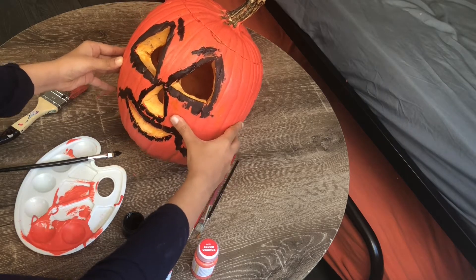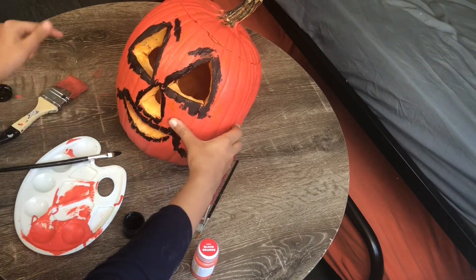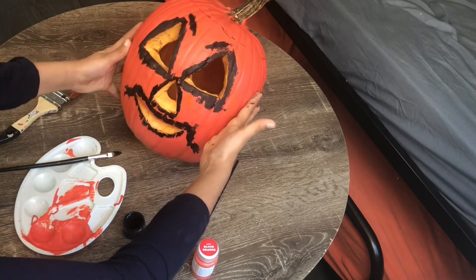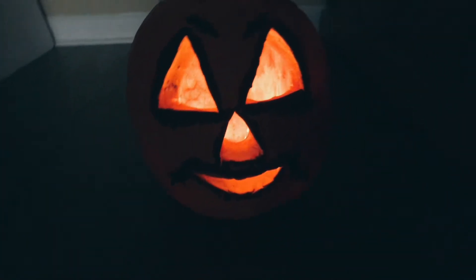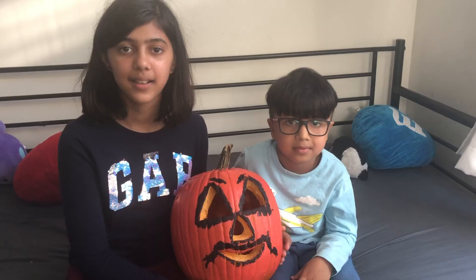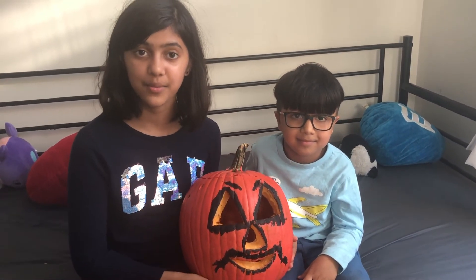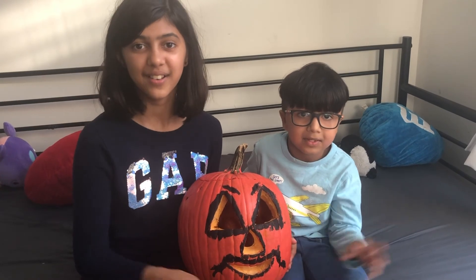Look at the eyes, the nose, the mouth, and the mustache. Let's see how it looks when we put candles in it. I hope you guys liked the jack-o'-lantern that we made with you guys today — please like our videos and subscribe to our channel. See you later, bye!